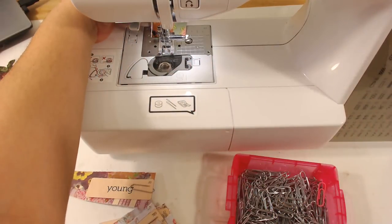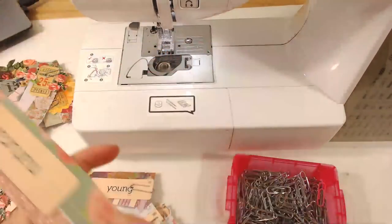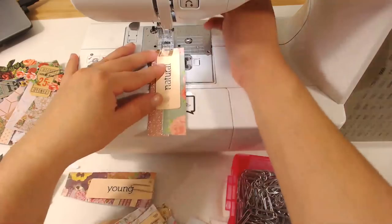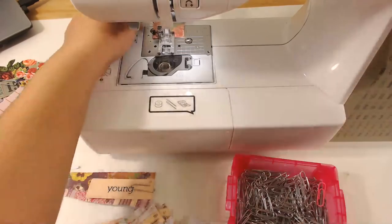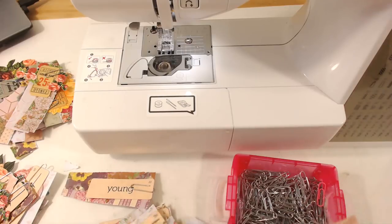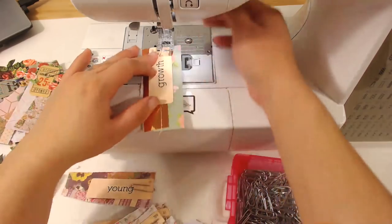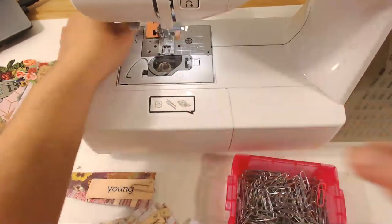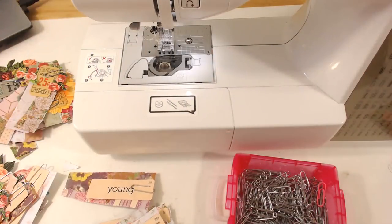I will probably go back — no, you know what, these need more than one line. That is not enough. Let me do this again because I don't think one line is enough. Okay, it needs two. I need to learn how to put two needles in there — this machine has a foot or needle thing for two needles. I just honestly haven't been brave enough to do it. I need to be braver, I know.